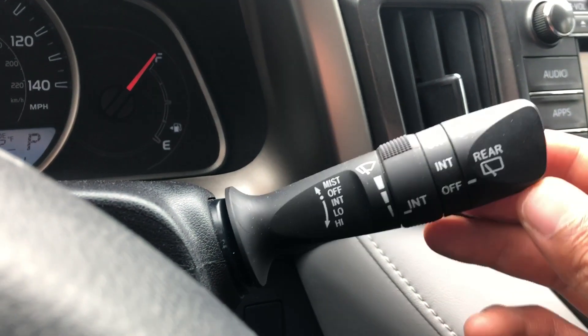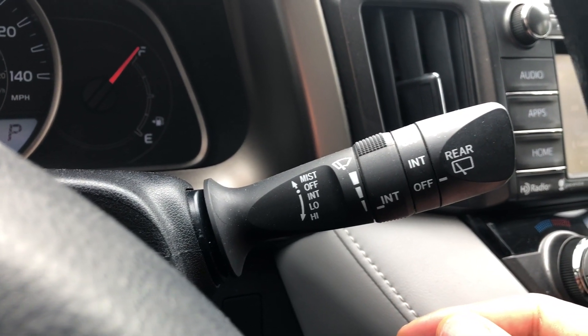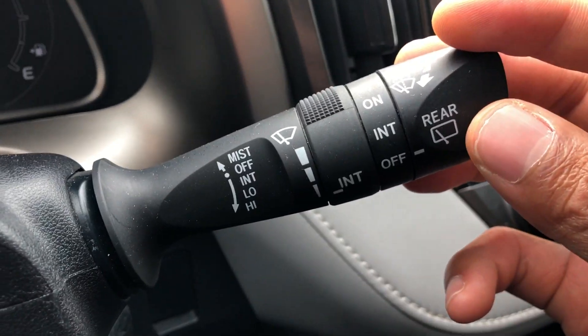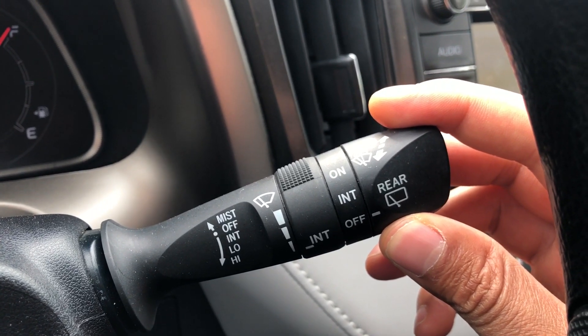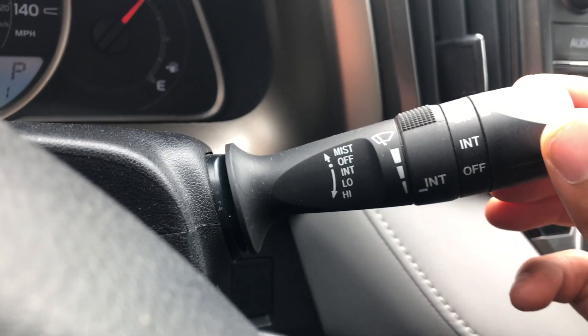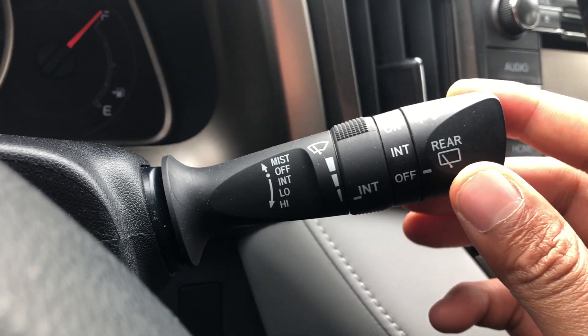To turn them off, you just take it back up to the off position and they stop. There's also the rear windshield wiper — you simply turn it to intermittent and then on, and it turns on the rear windshield wiper. I'm going to turn it off now.